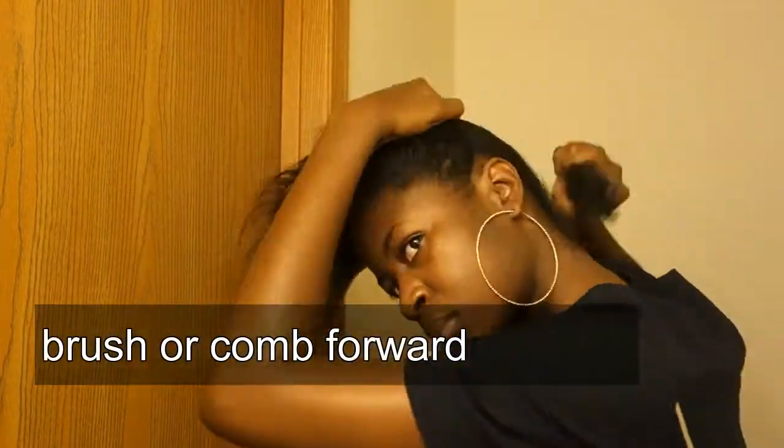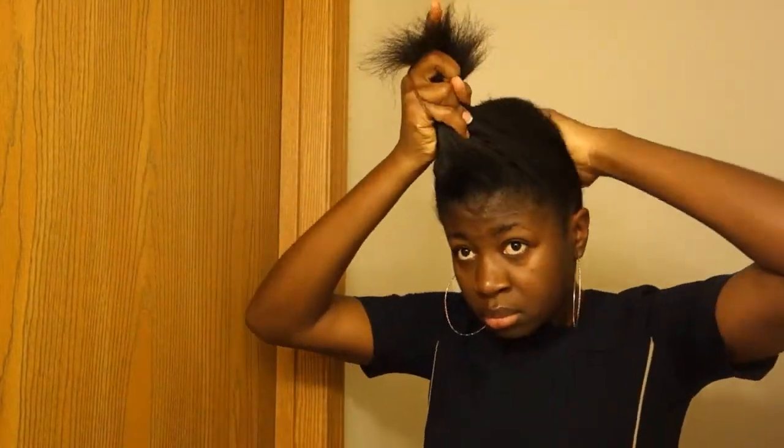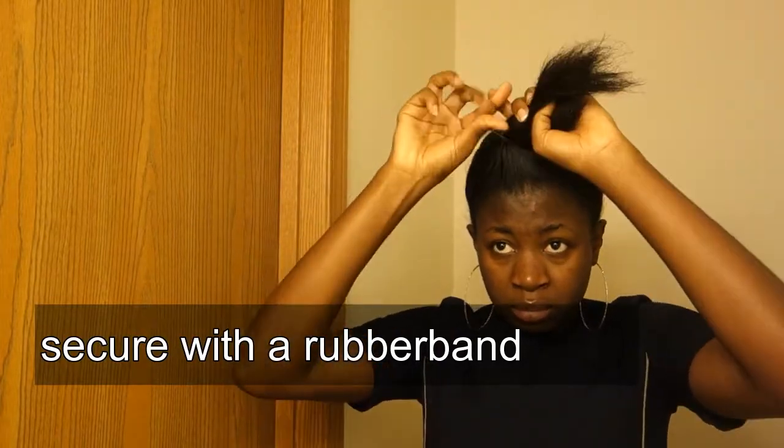Hello everyone, welcome back. I'm going to be using the expression hair I just showed you, and I'll start by combing my hair or brushing my hair forward because I want my bun to be up or forward.